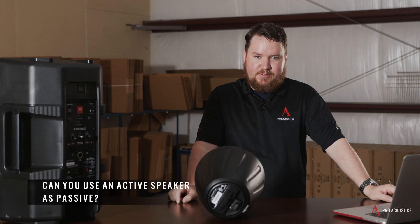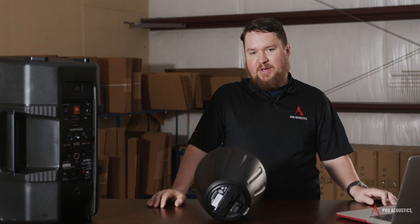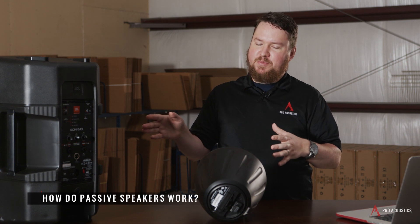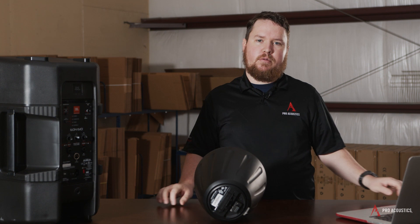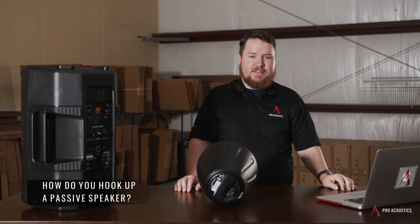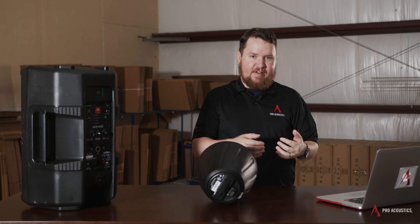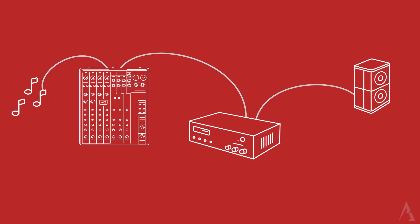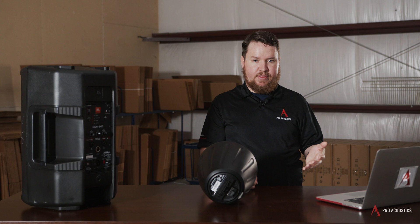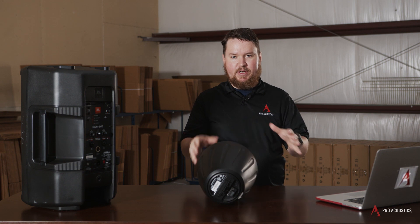Can you use an active speaker as passive? No, I would not recommend hooking up an amplifier to a powered speaker. Passive speakers don't have the amplification built in — it's just a speaker — so you require a separate mixer and amplifier to power it. How do you hook up a passive speaker? A passive speaker requires more components than a powered speaker would. It doesn't have microphone inputs or line level inputs. Rather, you need in most cases a mixer, an amplifier, any form of processing you might need such as DSP or equalization, and cabling to run from your amplifier to your speaker.